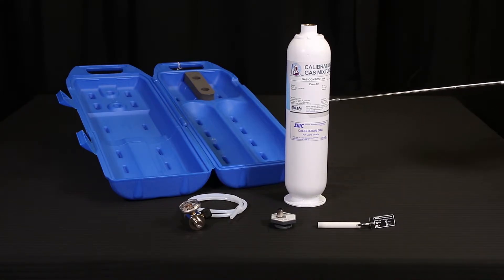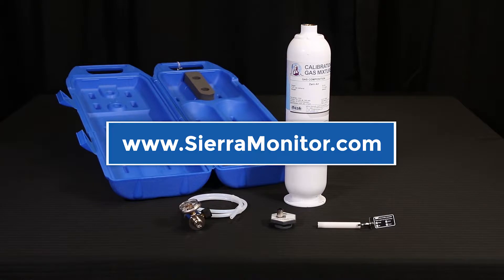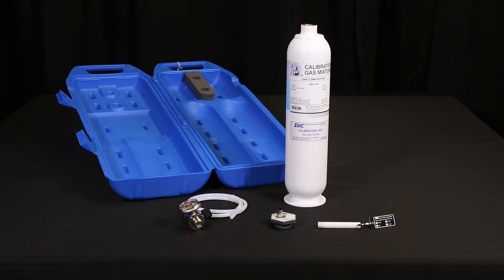Please note the cylinders must be replaced if past their expiration date or under 50 PSIG. All of these items can be purchased from Sierra Monitor and their authorized reps and resellers. Please go to www.sierramonitor.com to find the right purchasing option for you.